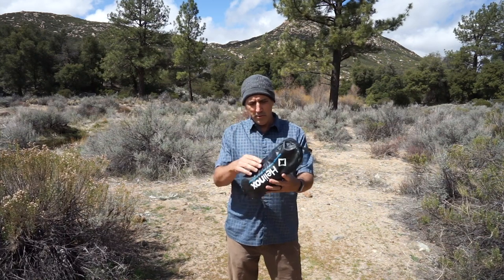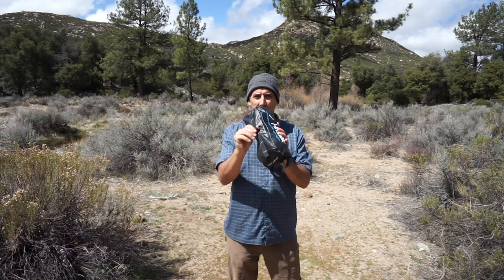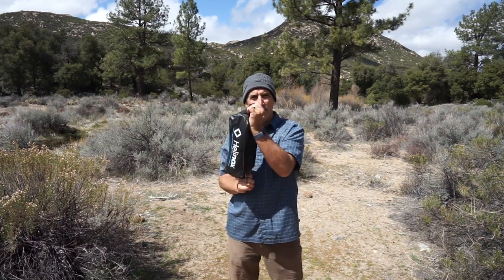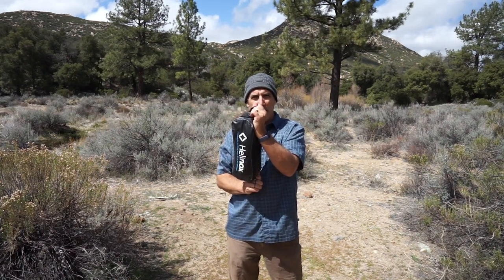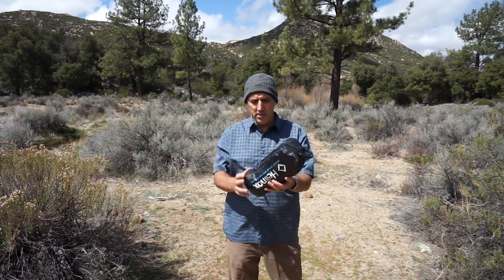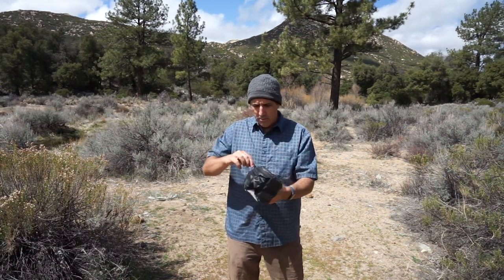The chair comes in this bag, which is nice. It has these little webbing loops so you can connect it to the outside of a backpack, a bike, or a rack, and then even connect stuff to it. These daisy chains are really nice.